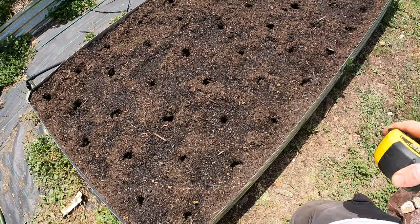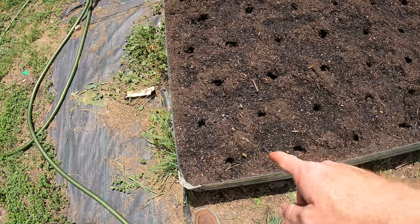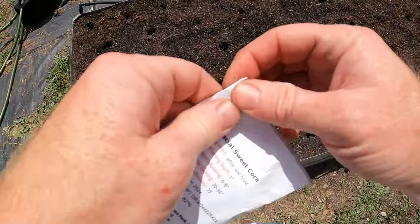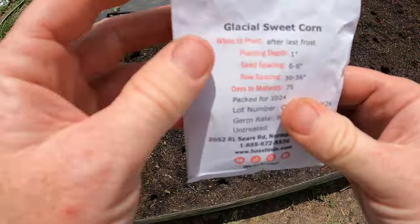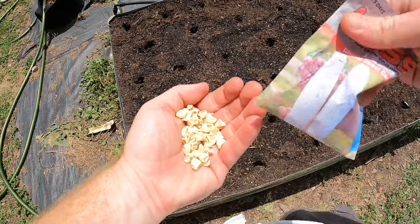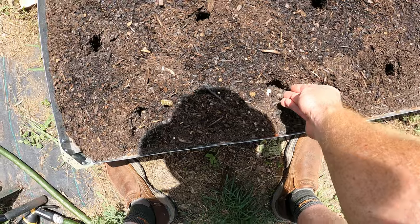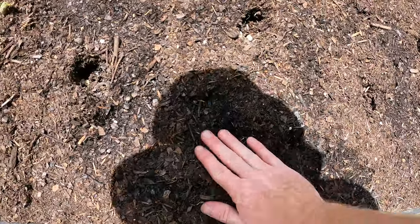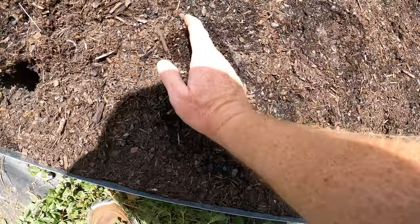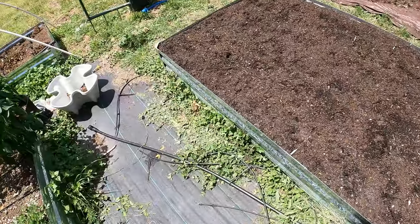We've got this grid pattern laid out and now we're just going to drop the seeds in. I've got 150 seeds in here - I've got 57, so that's enough to put two per hole. I'm going to do that - two per hole. Those are the seeds, the Glacial sweet corn - one, two, three, four. Cover these holes back up and I'm going to put a little pressure on each hole to make sure there's good soil contact. Then replace the drip line.